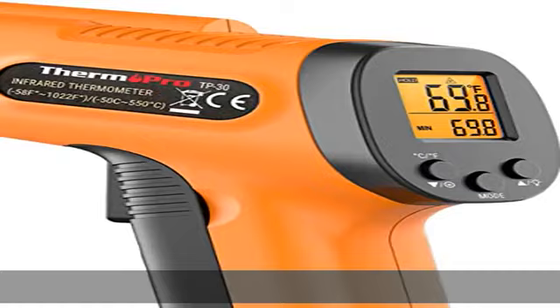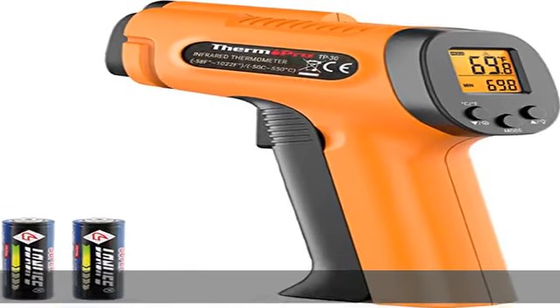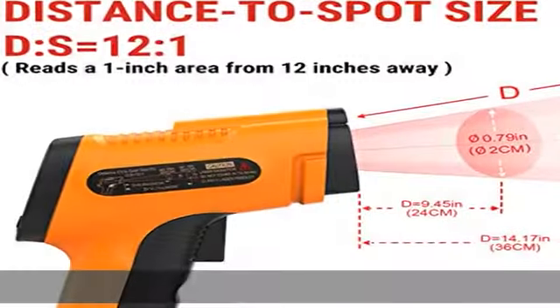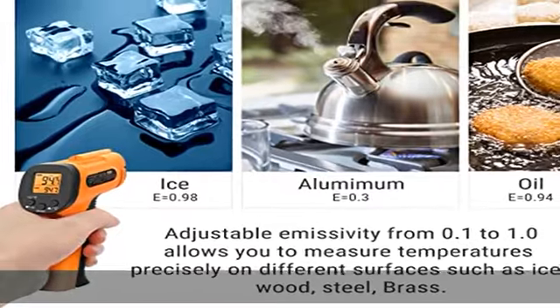This temperature gauge is perfect for food preparation, auto maintenance, home repairs, and more. User-friendly, this digital thermometer displays the max, min, and average temperature of the last scan, making it perfect for measuring temps for AC vents or car engines.